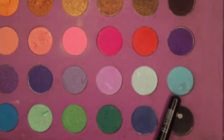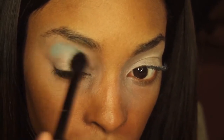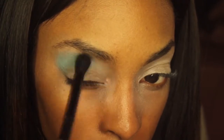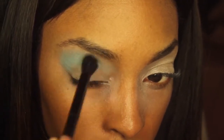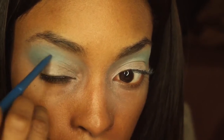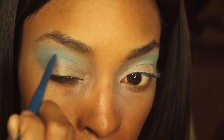The first thing I'm using is my BH Cosmetics Eyes on the Sixties Palette. I'm using this kind of powder blue shade and I'm buffing that into my crease with a fluffy brush. Now I'm going to use this blue eyeliner to cut my crease — I'm just using it as a guideline to see where I want to stop with the glitter.